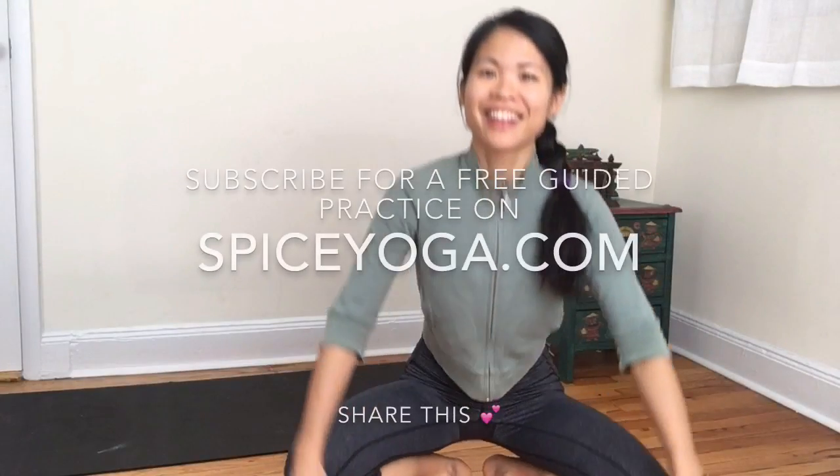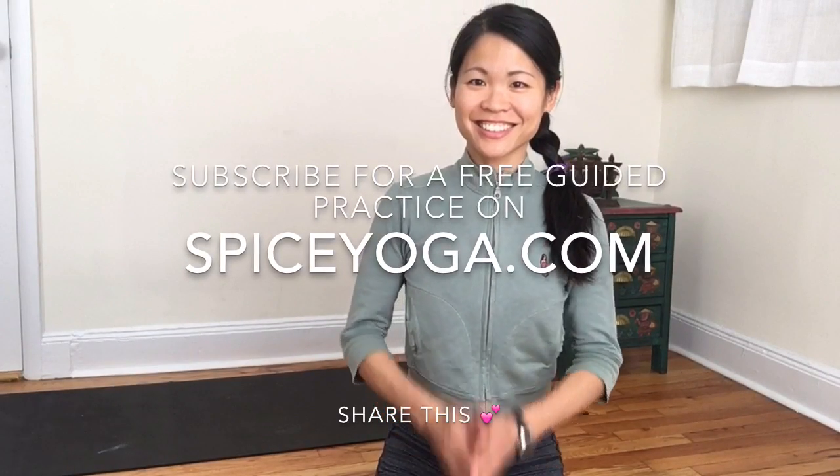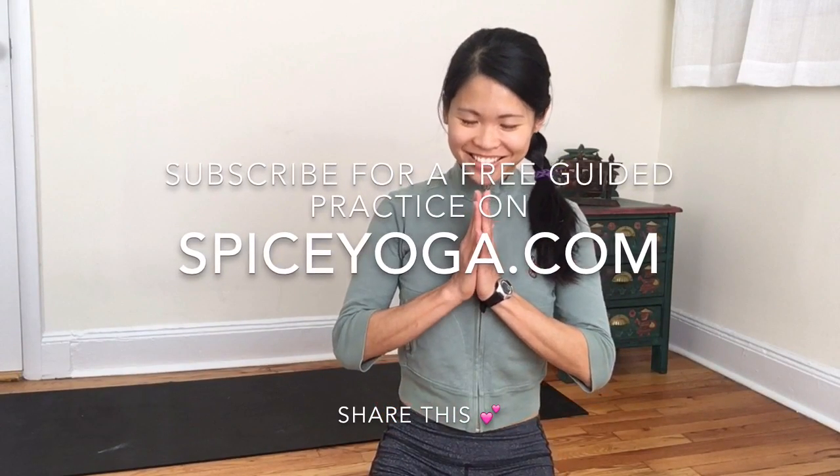I hope you've enjoyed this week's Thursday tune-up. If you like this, please share it with friends and please subscribe to our list at spiceyoga.com.